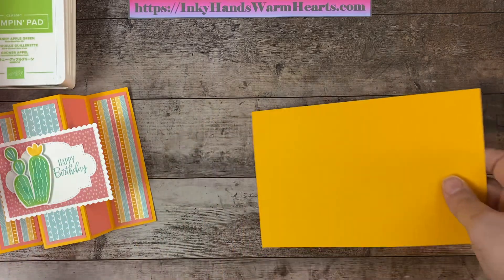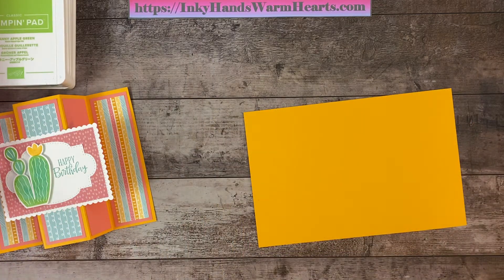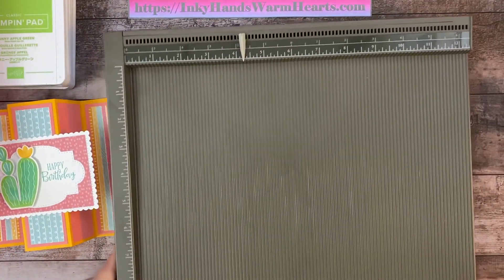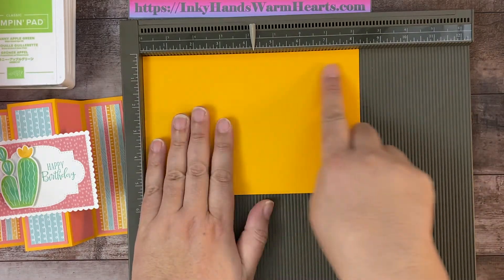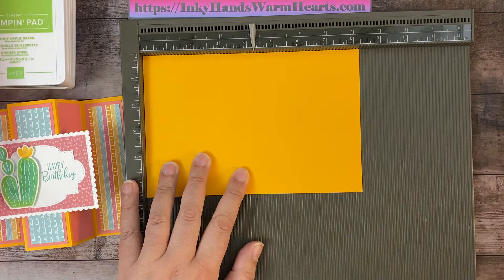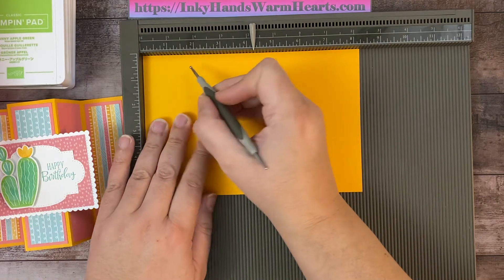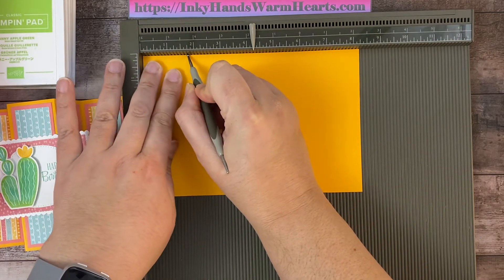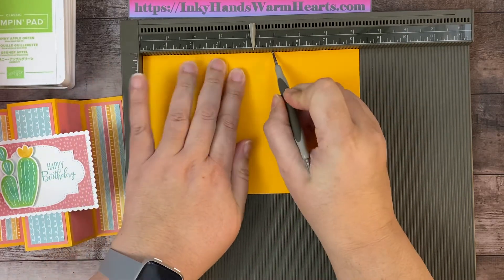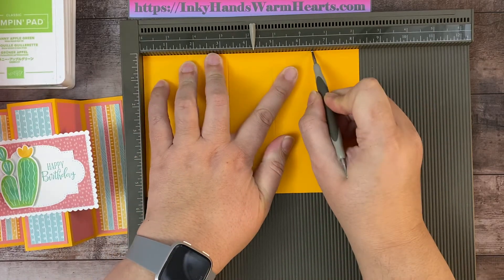We'll start with the stamping. This is a five-panel fun fold, and we'll need our Simply Scored for scoring. We're going down the long end — this piece is eight and a quarter by five and a half. We're going to score it at one and three quarters, at three and one quarter, at five inches, and at six and a half.